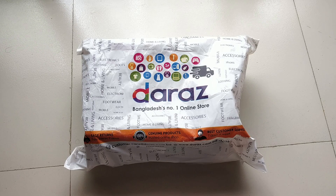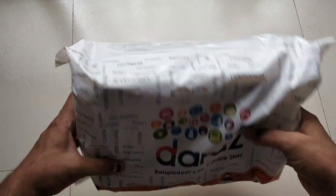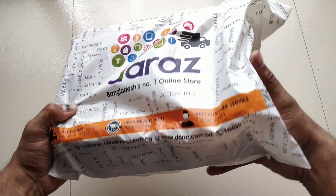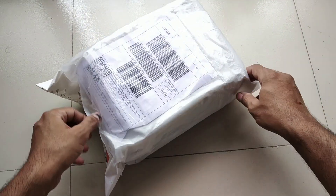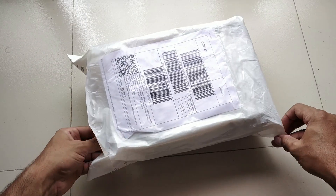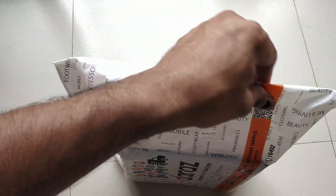Hello everyone. Today we have a very small welding machine. We are going to do an unboxing of this welding machine.